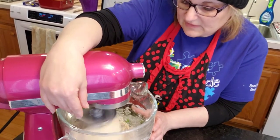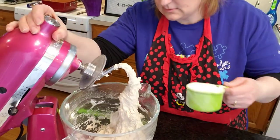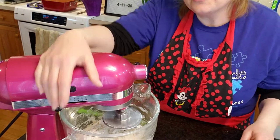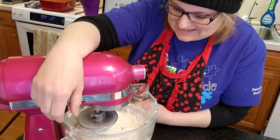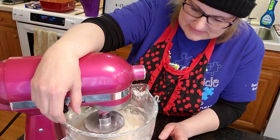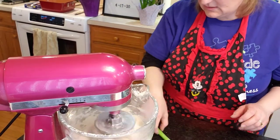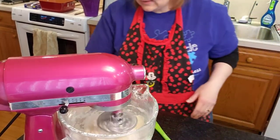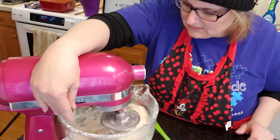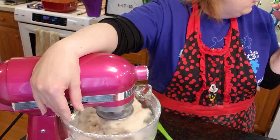I might have flour all over my hat. I'm hoping this is six cups — I think it is. Going everywhere — oh my goodness, flour out of the bowl. I do not like that part of it. I feel like I'm eating it. Phew!